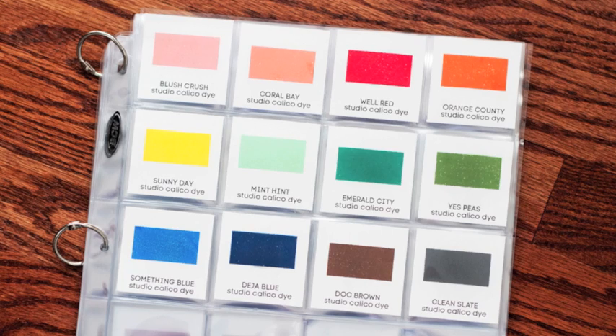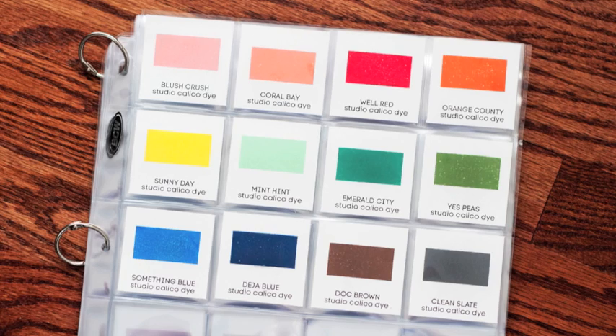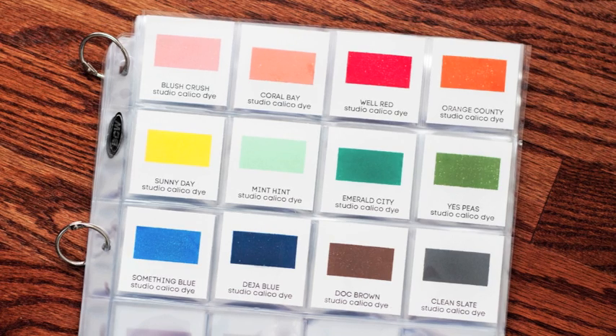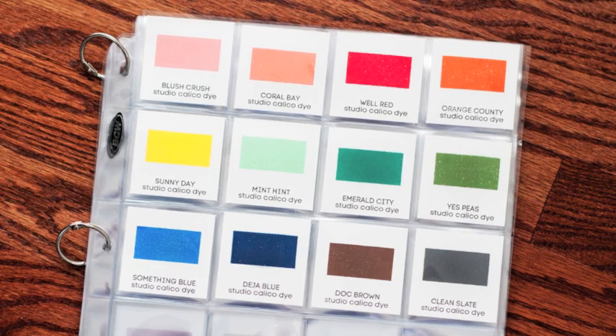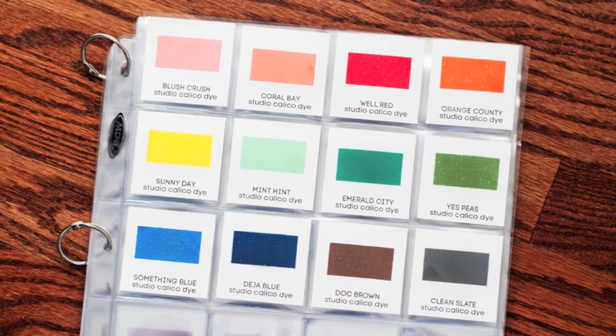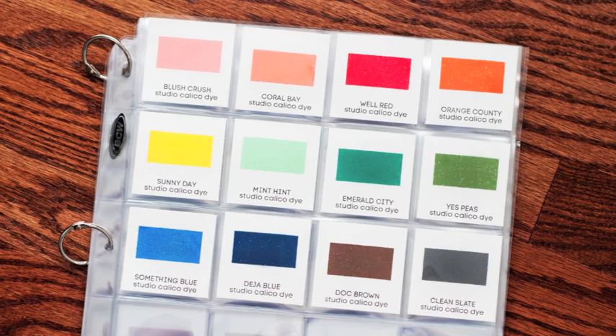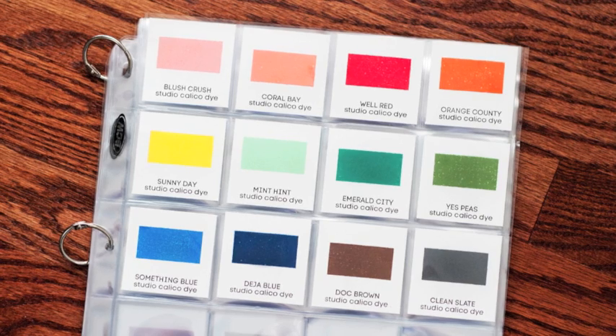I know most people are going to ask about the inks. You'll notice in this video that I have a new system for my ink color swatches. I had been using an ink swatch ring for a while, but it really wasn't working for me because I wanted to see many colors at once. I will have a video coming out within the next week or so that's a really good look at how I create the system, but you'll be seeing a little bit of it in today's video.